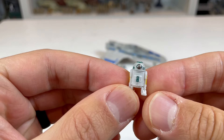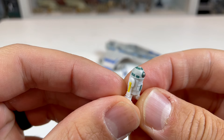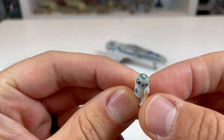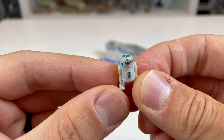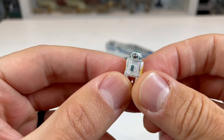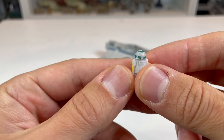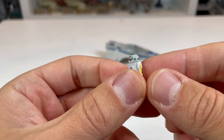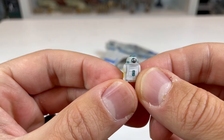With the actual figure itself, one thing they definitely did on this one — different than many of the other droids — is they actually painted the dome. You can see the color and the paneling on the top looks really, really nice. All of the figures that have paint on them really make the details pop a lot more. You can see this one has a little bit of yellow on it too — very impressive. Love the eye on the front and the silver as well.